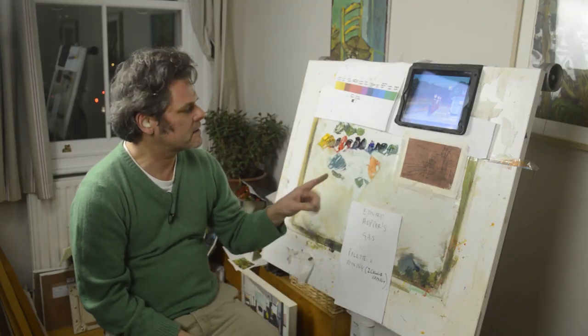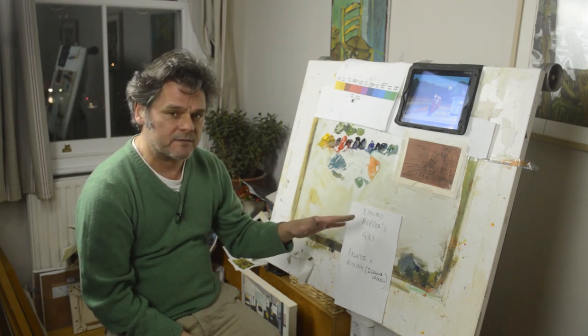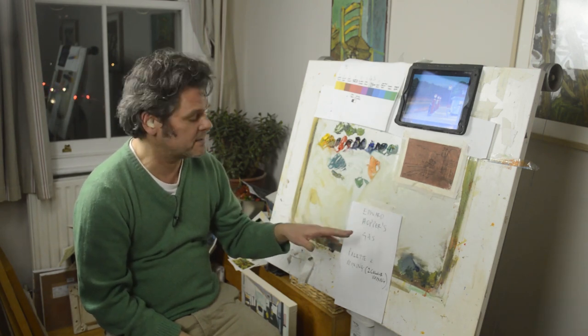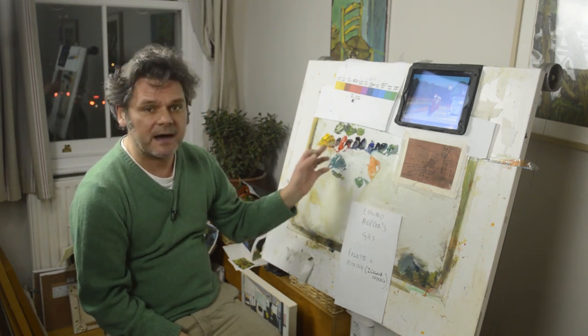Hello everybody, welcome to Great Artists Steel. As promised I'm going to now look at Edward Hopper's Gas. The previous video was quite a long one and I focused on Edward Hopper's Hotel Bar Railroad done about 12 years after. This one I'm going to use the same palette.